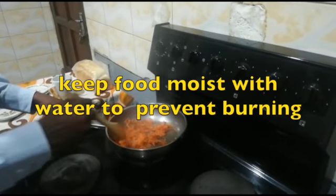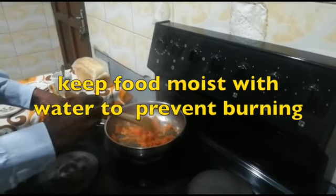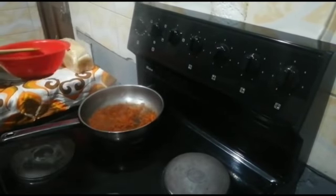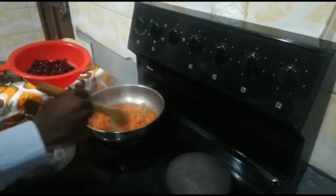Don't forget to add water from time to time if there is a need. After a minute, we can bring in the red beans.